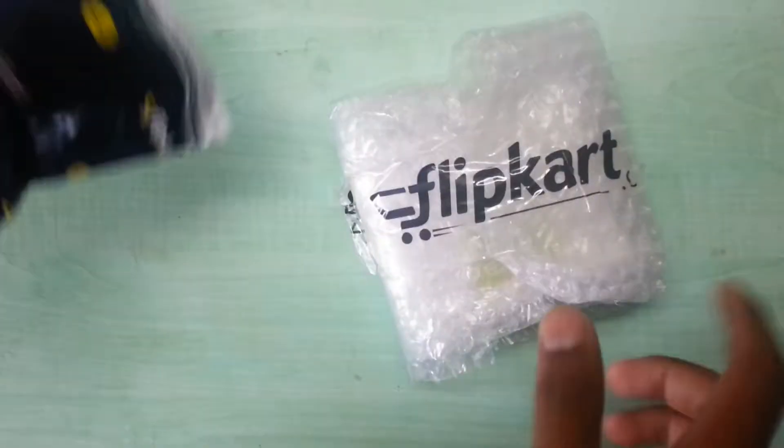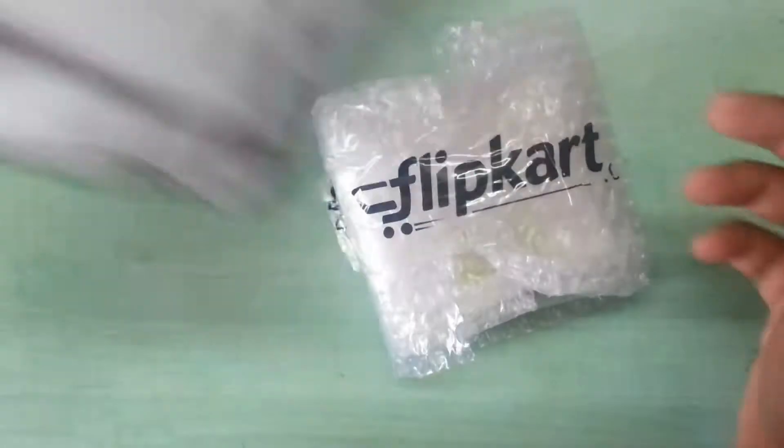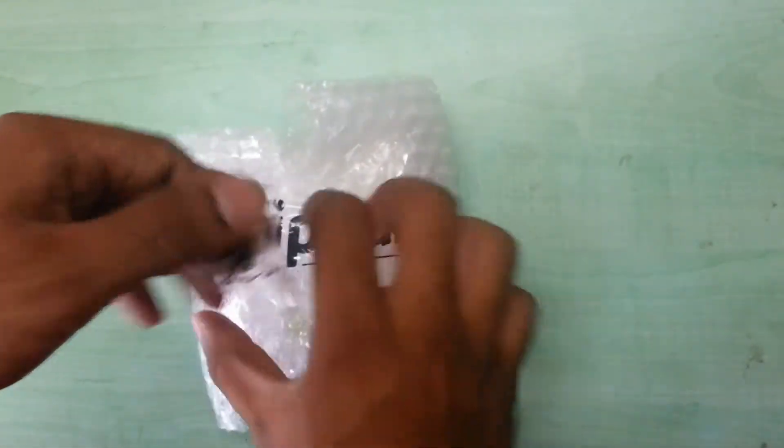I just bought this from Flipkart. It's about 999 rupees, so it's approximately 1000 — very precisely 999.